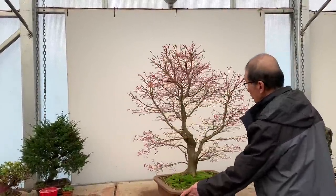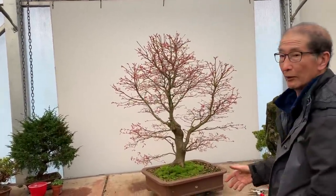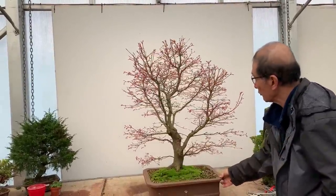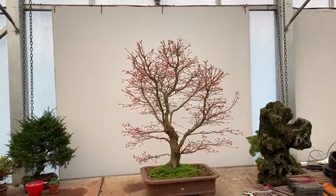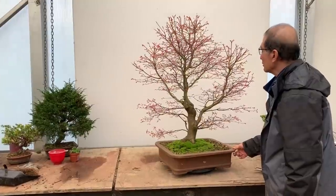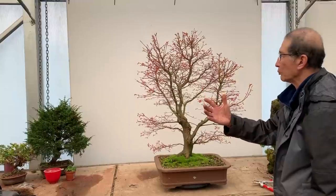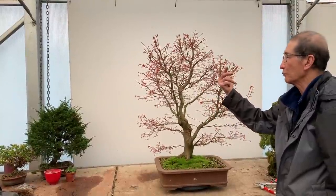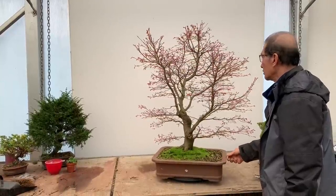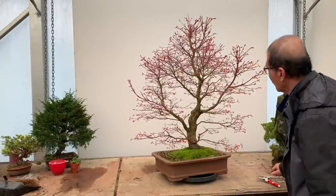I haven't looked at the tree from this side because you should always look at the tree from different sides to see whether you've missed a trick or not — whether this could be a possible front. But looking at it from this side, I don't think this is such a nice front. Also, I think this tree has been grown against a wall or a fence, so the back portion is a bit weak. So this is clearly the front of the tree.